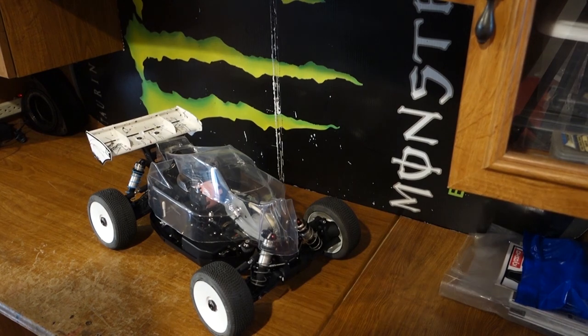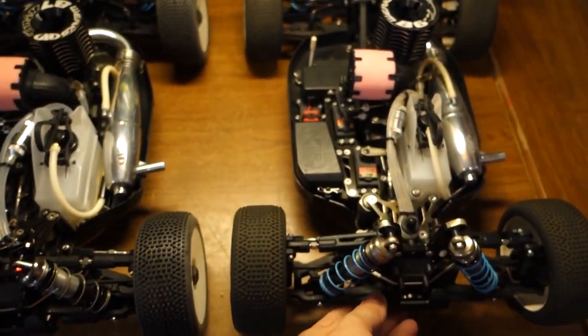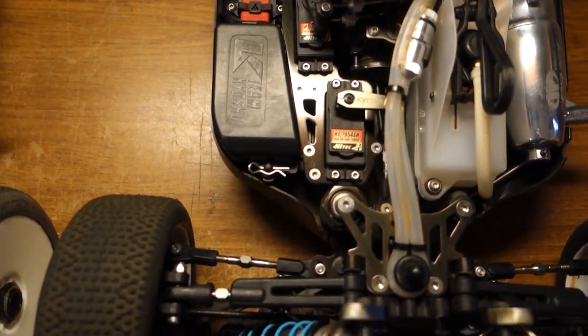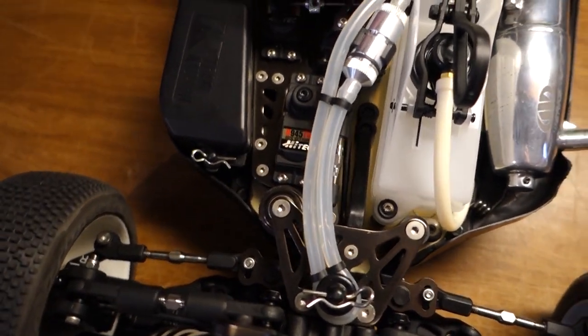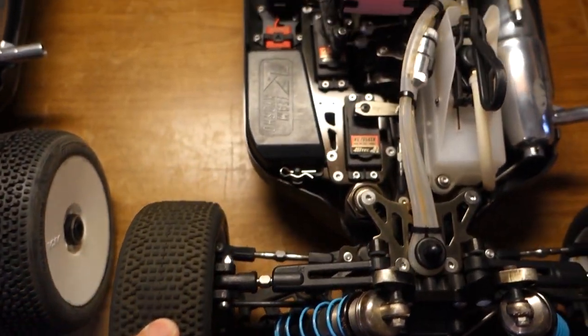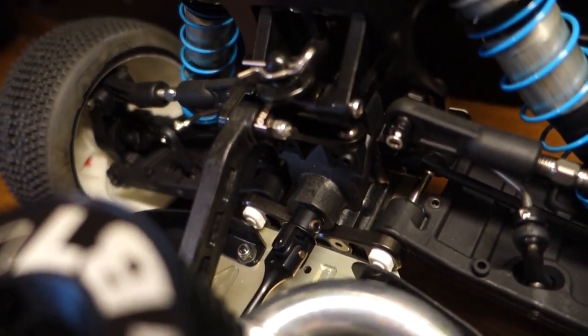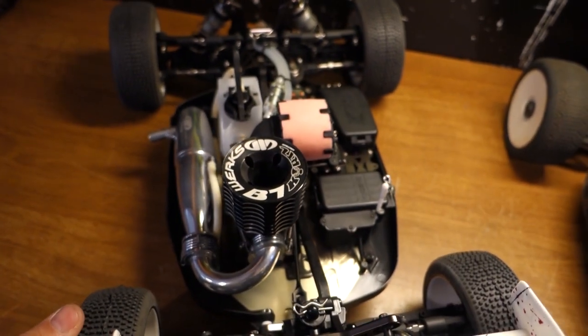Real quick, I figured I would do a side-by-side of the new MP10 and my old MP9. You can kind of see they've made a lot of changes, which you can get on the website and see all this stuff. But still, both cars are kind of built the same way — titanium turnbuckles, titanium screws, running the aluminum chassis brace back there. You can kind of see the slotted grid brakes — I'm just a sucker for those guys because I'm a car guy.